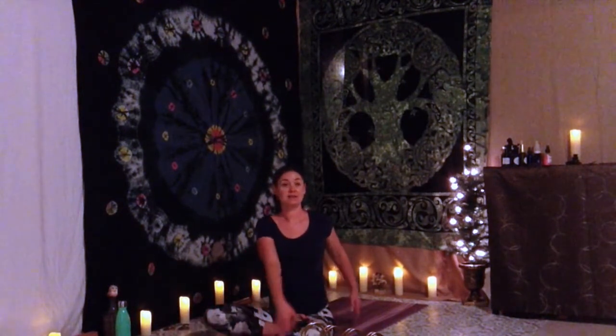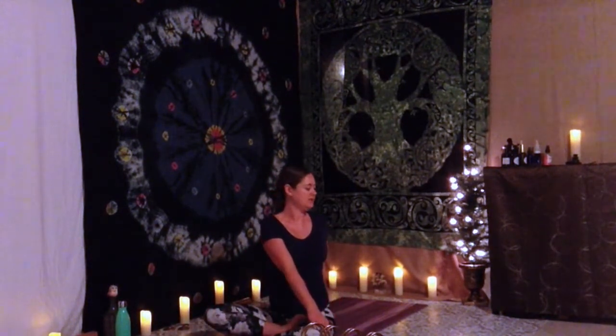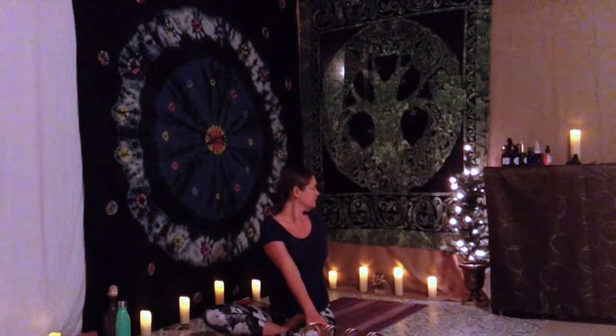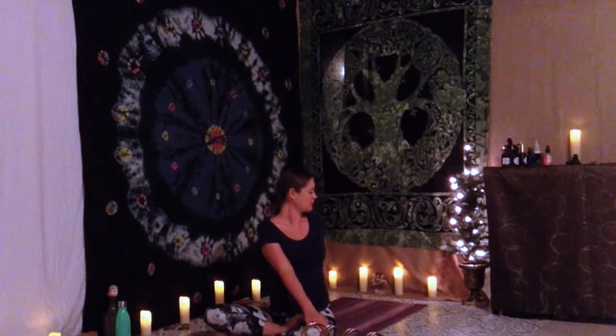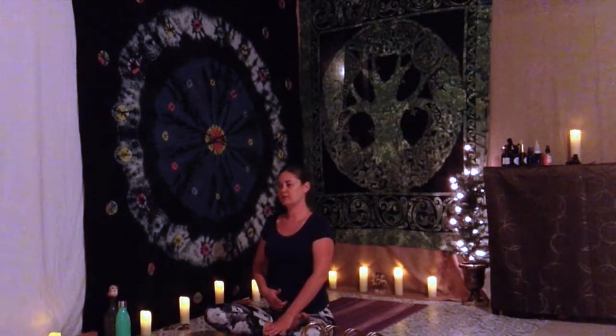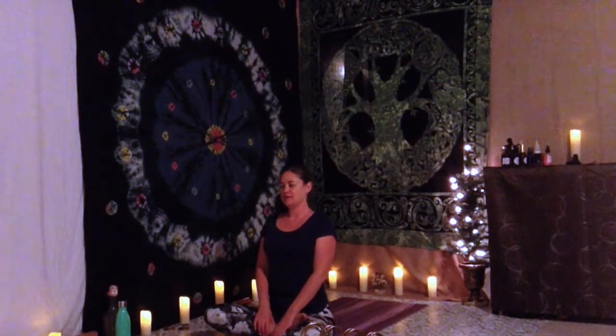Keep your arms down as you shift back through center on your inhale. Now exhale, take your twist to the left — left hand plants, right hand to your left leg. Inhale through center. Draw your belly in as you lift through your ribs. Take your exhale as you rest heavy and pause in stillness.